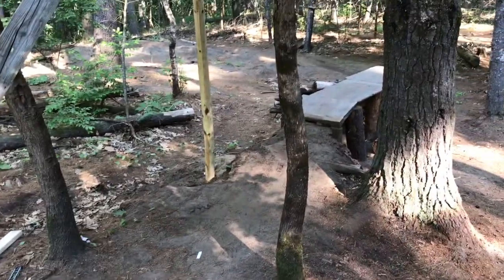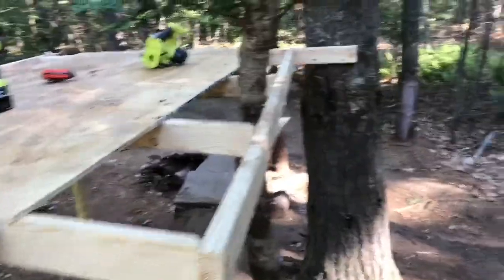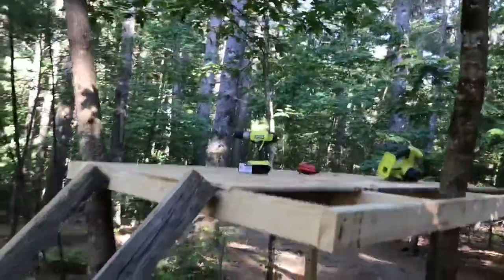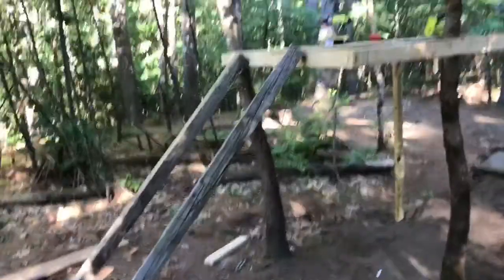Alright guys, I have just finished this top part. There are cracks because I didn't have enough plywood, but honestly I don't really care — that's pretty good. I'm just trying to figure out a way to come down. Like that right there is way too steep, so I don't have any ideas at the moment, but I'll have to figure that out.